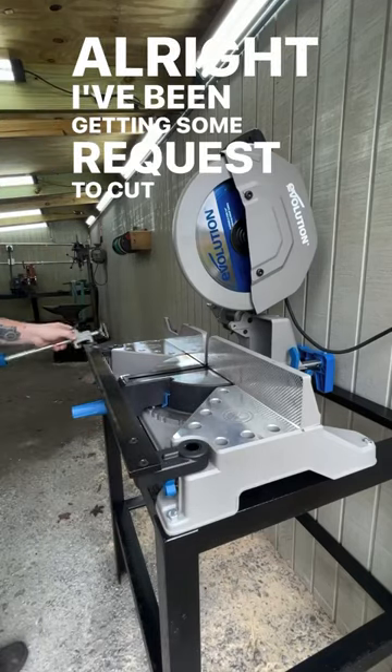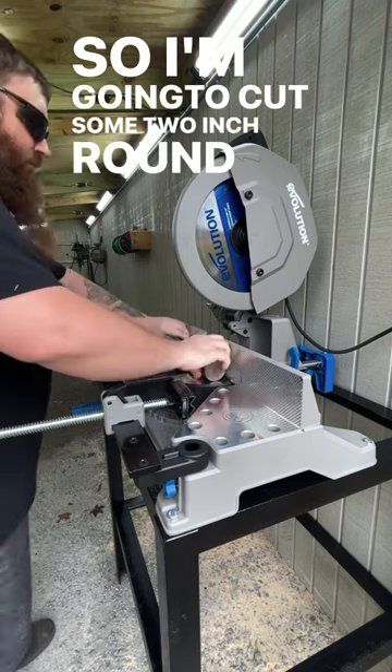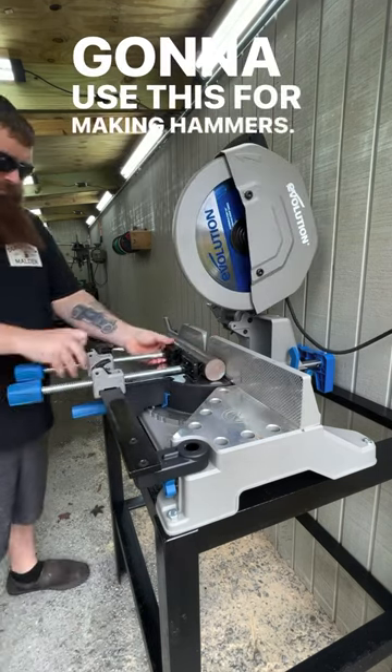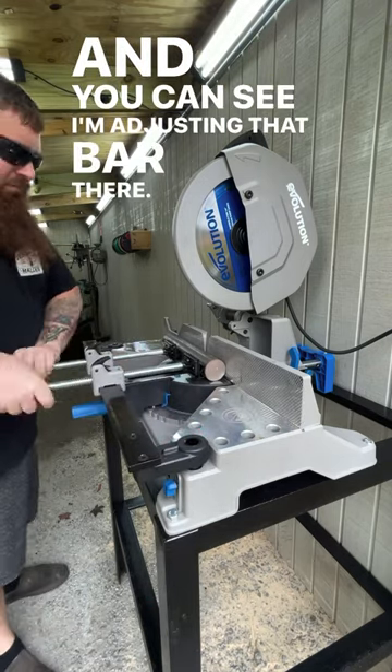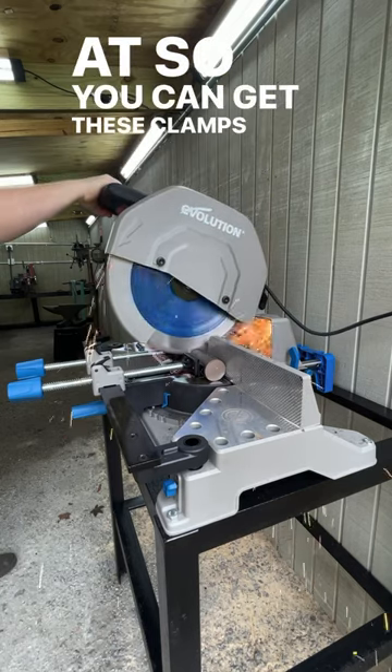I've been getting some requests to cut some larger solid stock, so I'm going to cut some 2-inch round 1045. I'm going to use this for making hammers, and you can see I'm adjusting that bar there — there are a couple different heights you can set that at, so you can get these clamps set just right.